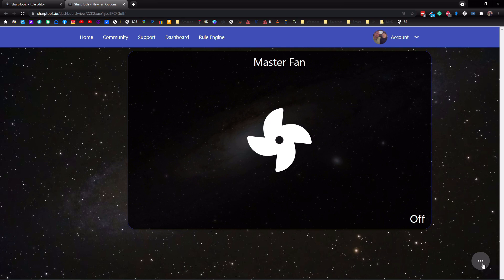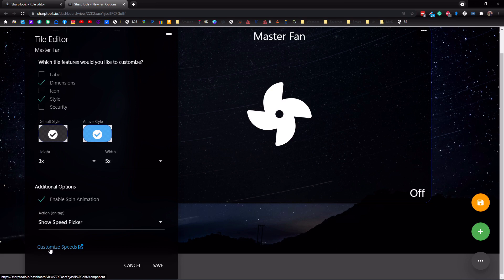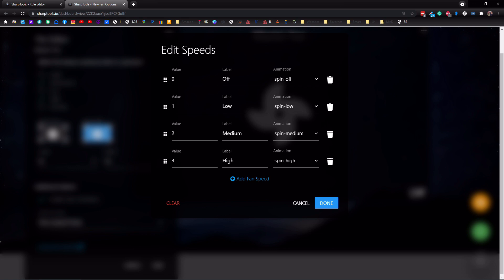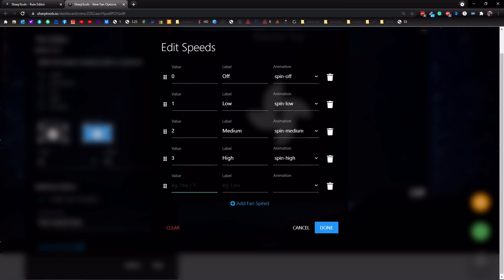If we go down here, tap on this, tap on edit — now we can edit this tile. Tap on edit again and we can do customize speeds. Tap on that and you can either add fan speeds yourself or use a template. Let's use a template. It opens up with a template showing: value of zero is off, value of one is low, value of two is medium, value of three is high — and then you have your spinning animation options: spin off, spin low, medium, and high. You can add a fan speed — we'll put speed four as 'very high' and set the animation to medium-high, which is a little faster than high but slower than the maximum. Then tap done.